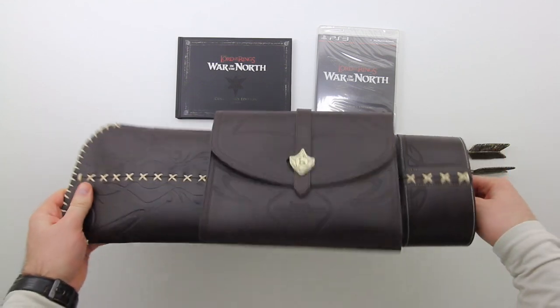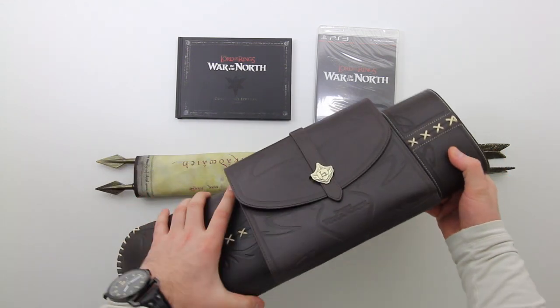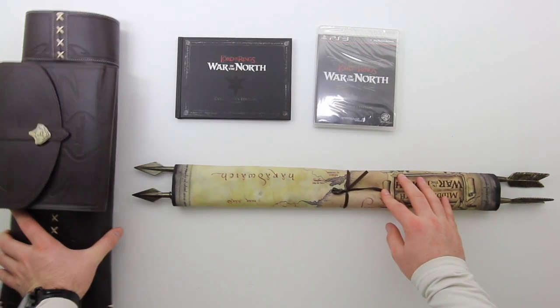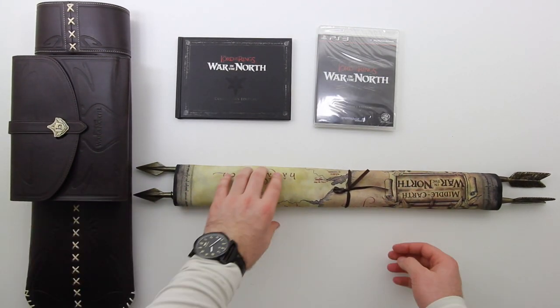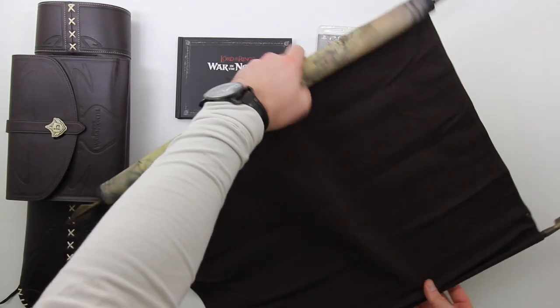This big map of Middle Earth has arrow tips and arrow ends on each end. There you go — I told you it has a strap, you could be a badass rocking that. Anyway, as I mentioned, the main attraction here is this big map. You can either put that up as a collector's piece or keep it in the sheath, in the arrow holder, if you choose to do it that way.